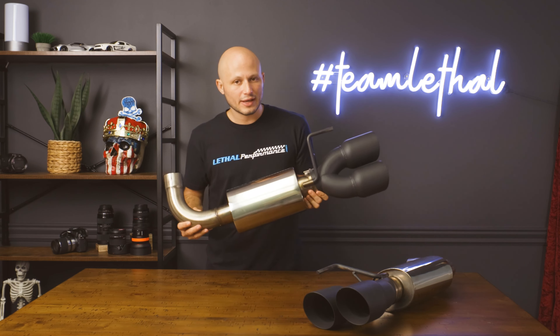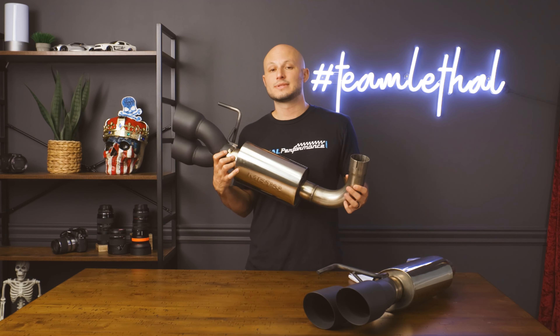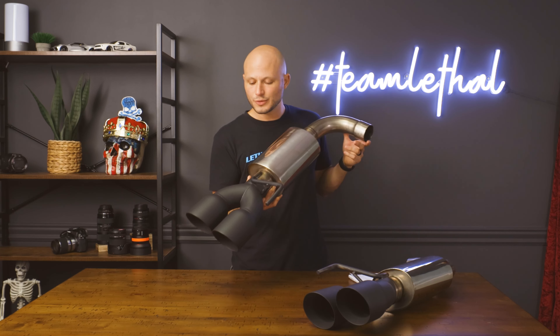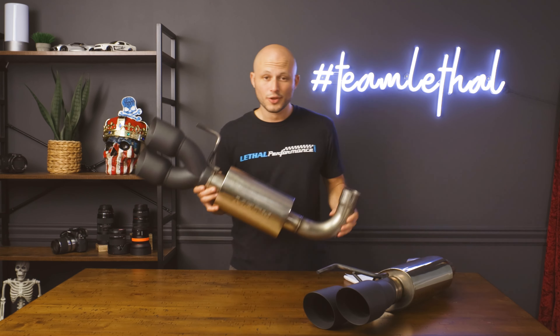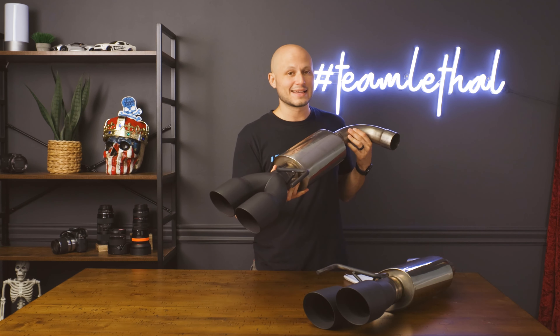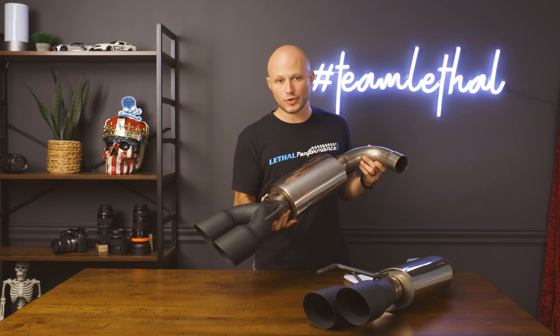This will fit a 2015 to '17, but you have to have the quad tip valence installed. While this axle back typically comes in a polished aluminum finish, this one has the black ops option, which is basically just black tips — I think it looks great. These are typically in stock; if not, it only takes about three to five days to produce, so turnaround time is only about a week.